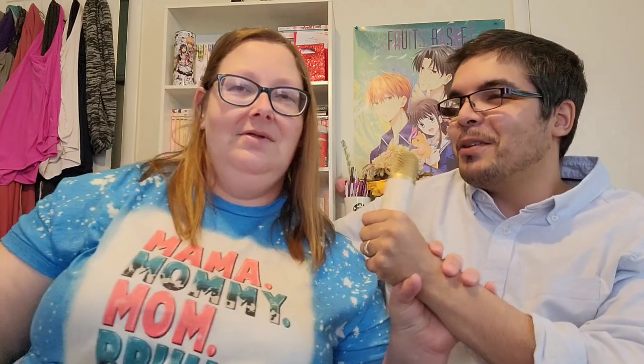You want to sing one last song before we head out? I don't know about that. Do it. I can't think of a song. I got you, babe. Alright, so that's all. See you next time. Bye!